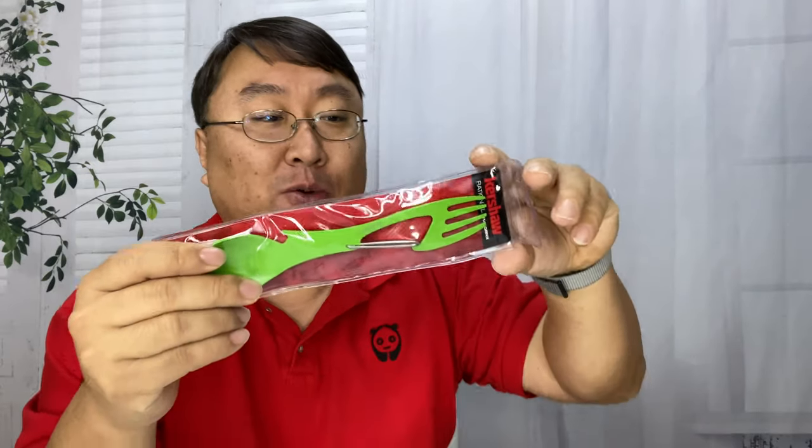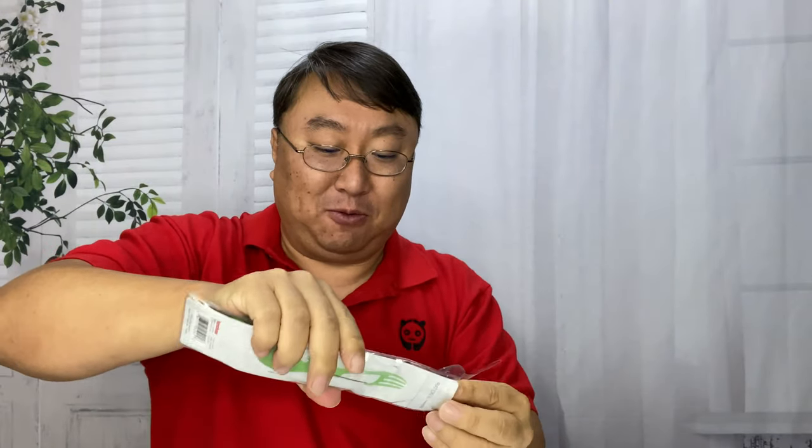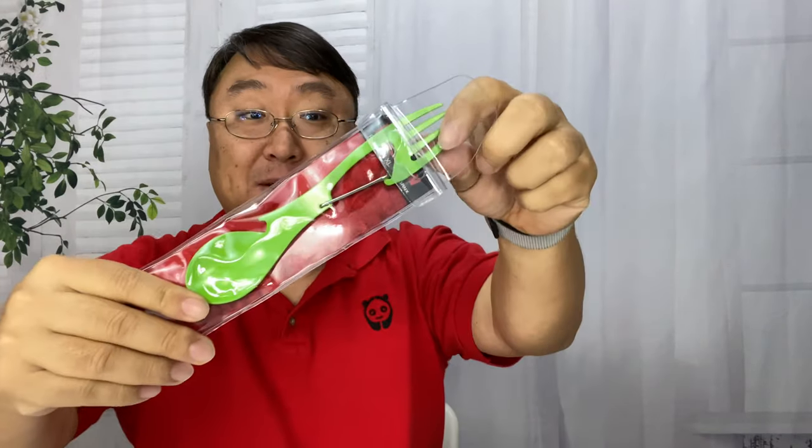I just picked this up because the thing was only like five dollars — I didn't even know it existed. When I was a kid, I used to have one of those pocket knives that had the flip-out fork and spoon. I never really used them; didn't want to get food and stuff inside my pocket knife. But I found this for my next trip. It's a Ration XL.